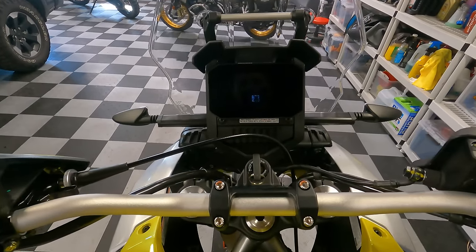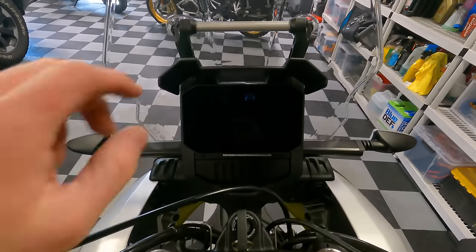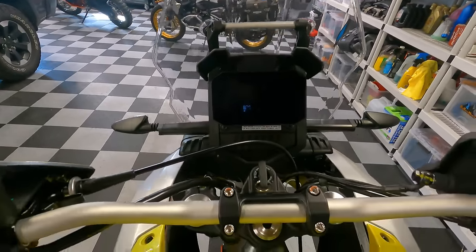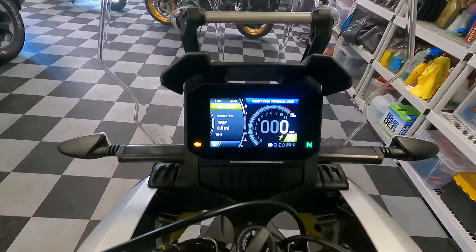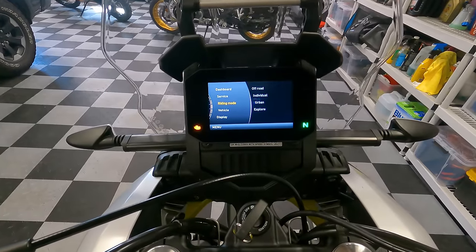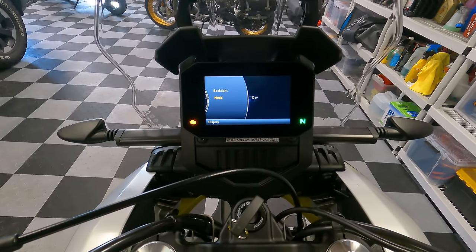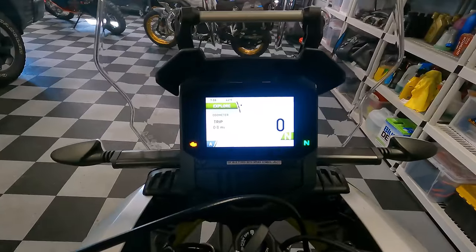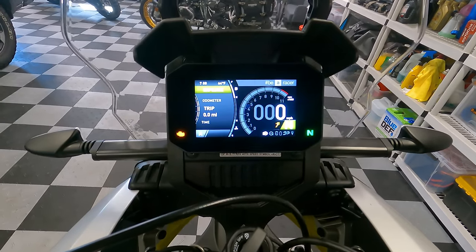Now let's cover the dashboard. It's a TFT screen — a big upgrade compared to something like the Tenere 700. There's a bar up top for a phone or GPS mount, which is great to have from the factory. When you cycle the key on, it boots up very fast. I have the screen set to nighttime dark mode, but you can switch to daytime white mode or auto. I personally prefer the dark background at all times.